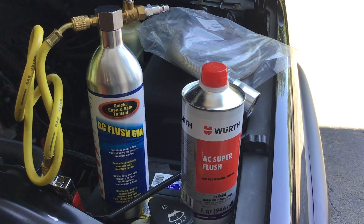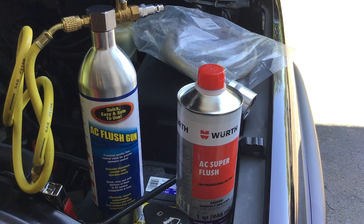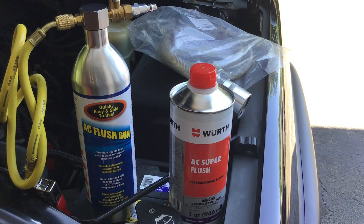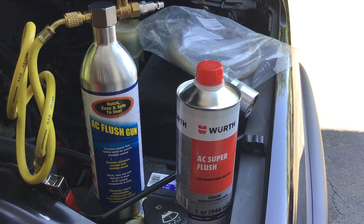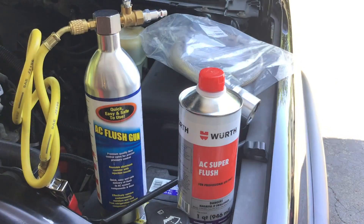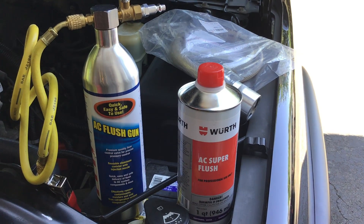Today we'll be disassembling the system. We're going to first evacuate the refrigerant from the system, disassemble it, flush all the components that are flushable, and we're going to use our AC super flush.